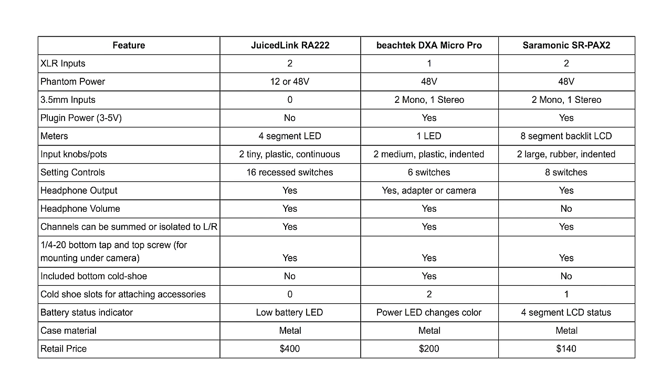This won't be an in-depth review on any of these units, but instead it will be a comparison of the three and overall what types of results you can expect when you record directly to your camera with one of these units. They're a little bit different, and rather than just recite all of the specs for each of them here, here is a list of the specs. If you want to look at them in detail, go ahead and pause here and take a look.